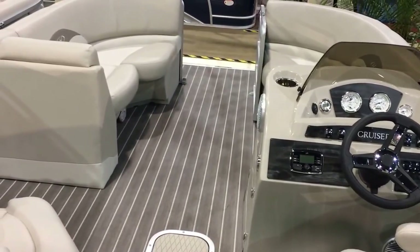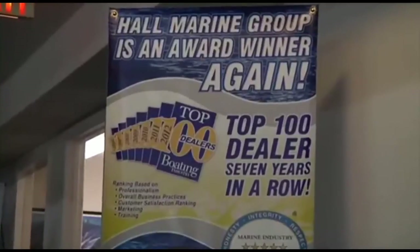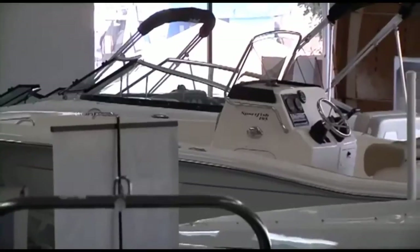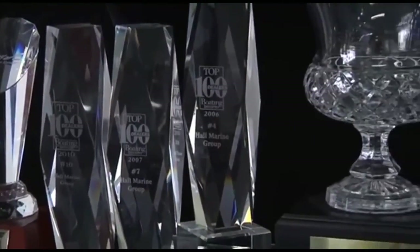While you're here, let's cover seven important things you need to know while working with any of our six Hall Marine locations. Hall Marine has been awarded a top 15 ranking in the Boating Industry Top 100 ranking for seven years in a row, coming in at number 15 amongst 3,000-plus boat dealers in North America.